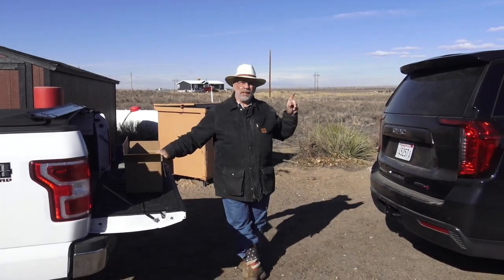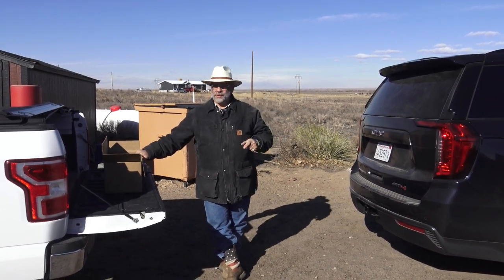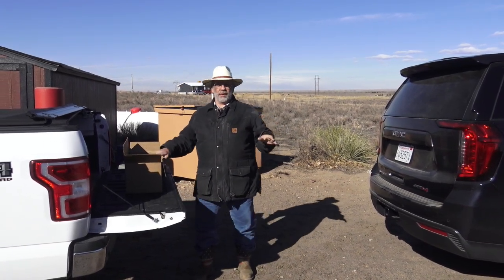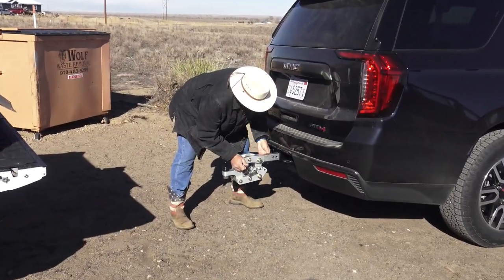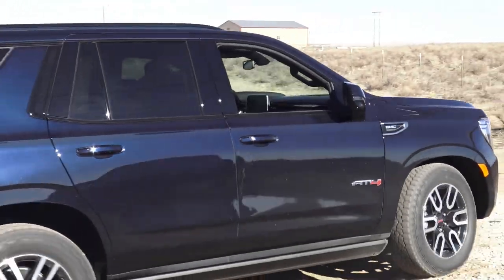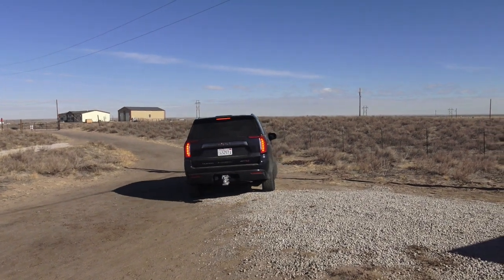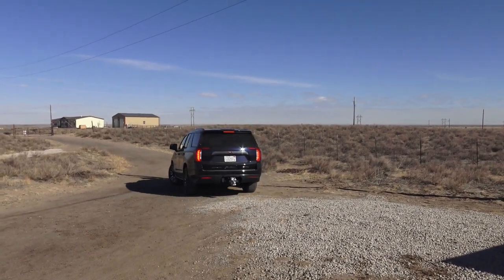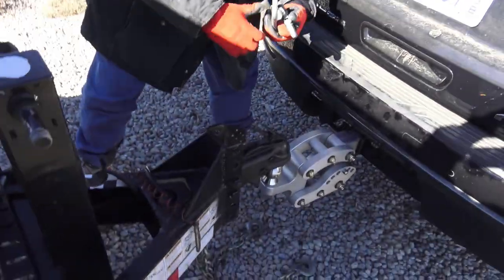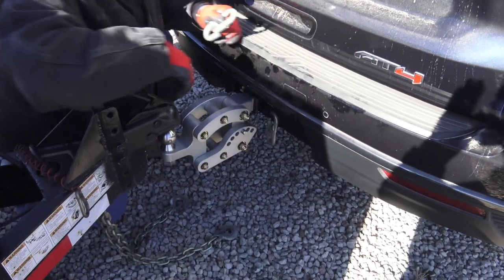Today we're reviewing this new 2021 GMC Yukon AT4. We're going to pull the trailer with it and put my Jeep on the trailer. I also have a new hitch to show you — it's a Rhino Hitch. You've probably seen it; it's a beautiful hitch, it looks like a piece of art. Because the Rhino hitch is a little longer, I'm putting extensions on my safety chain.